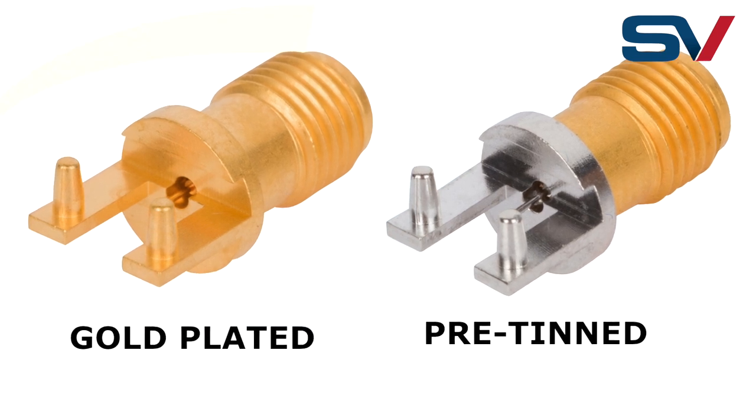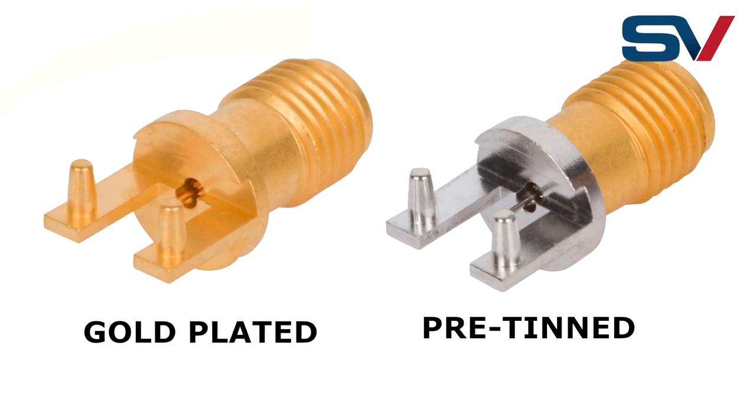Pre-tin connectors are board level parts that have had gold plating removed from the solderable surfaces. They are not designed to be a replacement for solder on a board or to improve solderability. You still need to apply solder to the board before reflow when using pre-tin connectors.